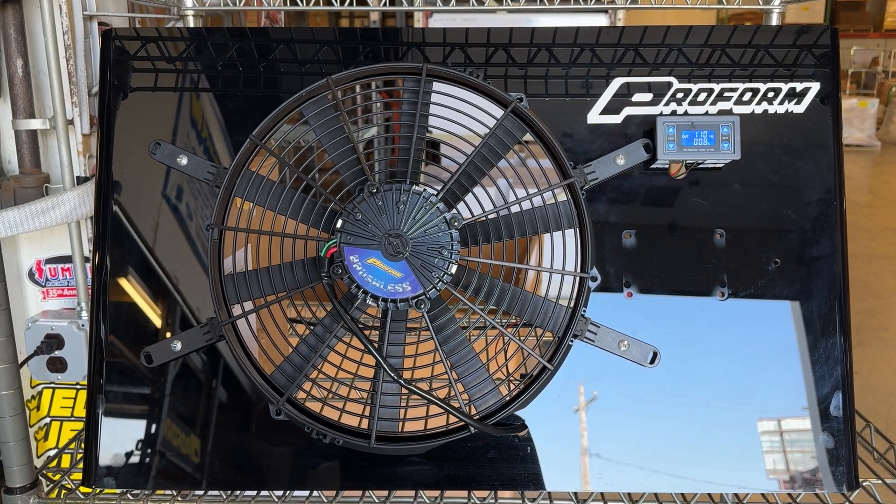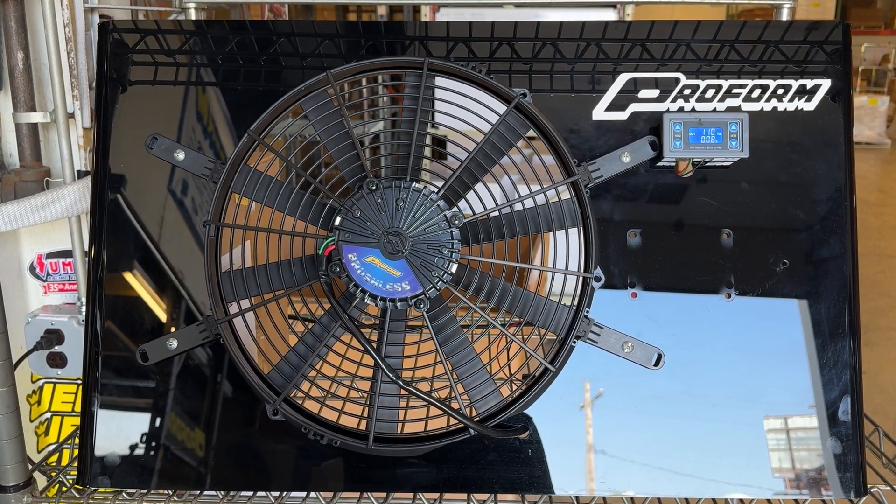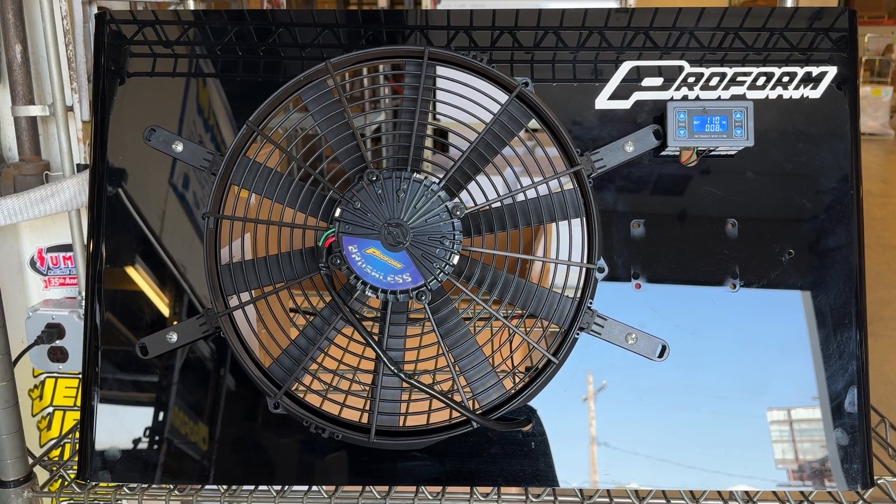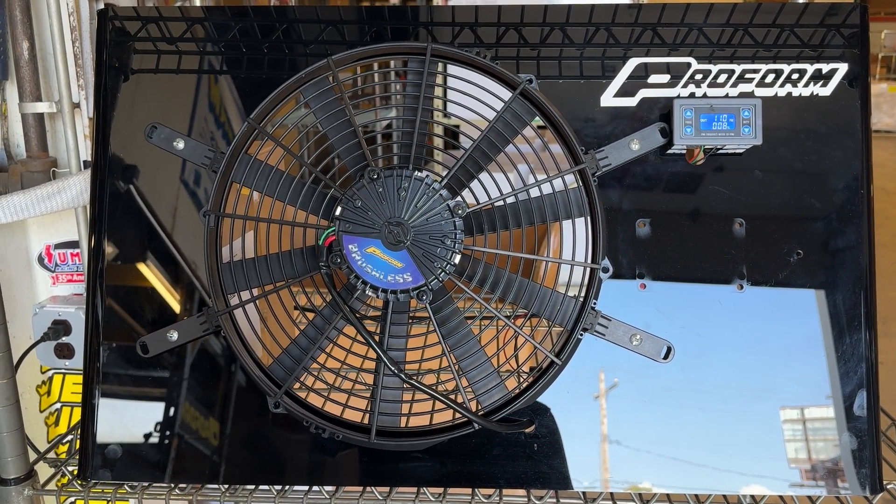Today we're just going to make a short video demonstrating the 14 inch ProForm brushless fan and how it works with the variable speed controller that is sold separately.